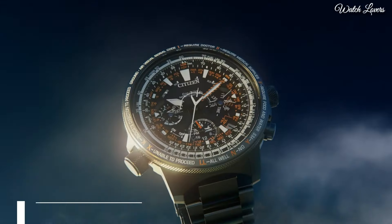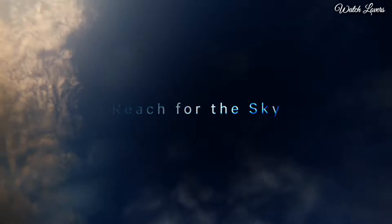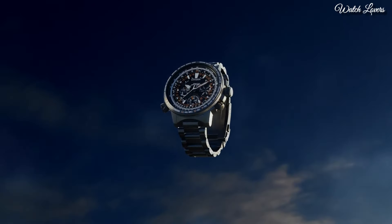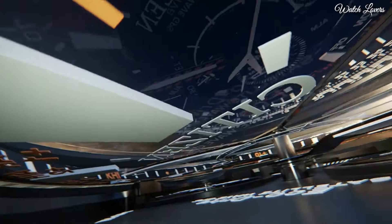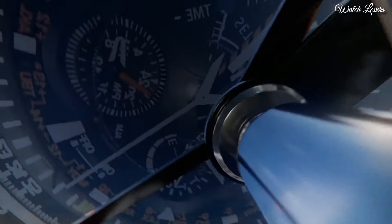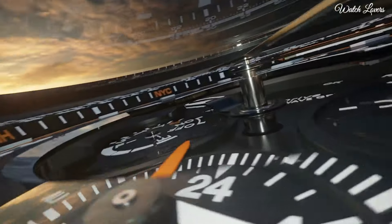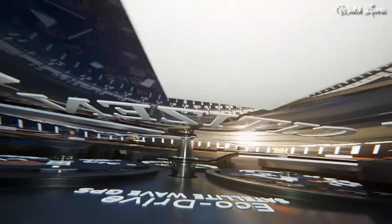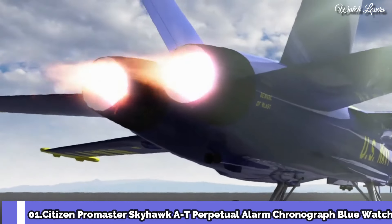Functions: Perpetual calendar, chronograph, world time, alarm, GMT, second time zone, hour, minute, second, power reserve indicator, solar powered Japanese movement. Number 2: Citizen ProMaster Skyhawk Satellite Wave 30th Anniversary Limited Model CC7015 Watch. Japanese solar quartz movement, titanium hard coating case of round shape, 47.2 mm in diameter and 16.7 mm in thickness. Display type: Analog, sapphire anti-reflection coating glass, titanium hard coating, 200 meter water resistance. Features: glowing hands, glowing markers, perpetual calendar, anti-magnetic, date, day, power reserve indicator, GPS, chronograph, alarm, world time, dual time, slide rule. Number 1: Citizen ProMaster Skyhawk AT Perpetual.